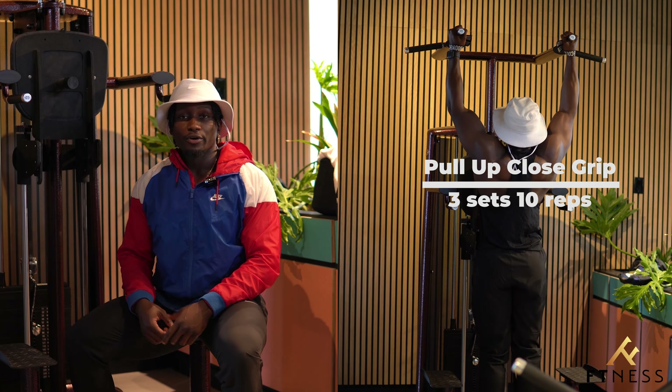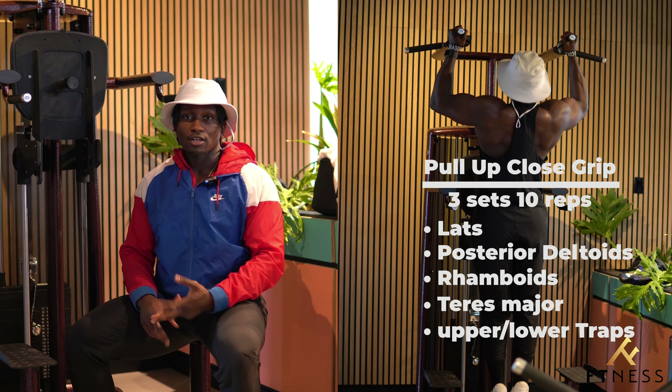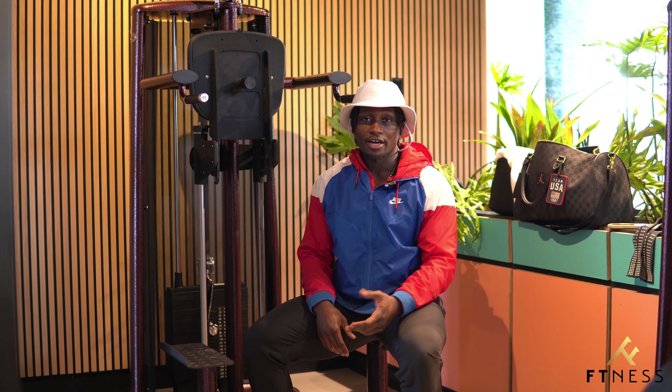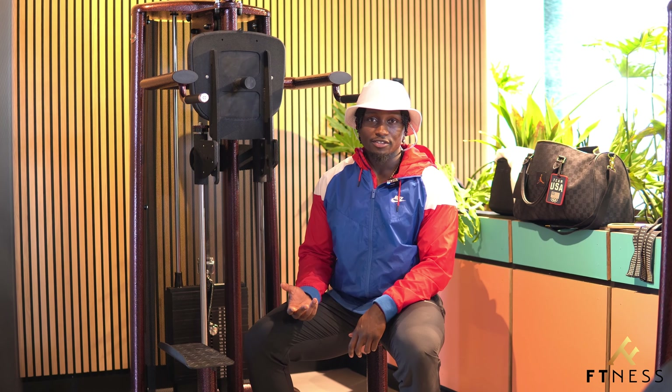Meanwhile, the neutral grip pull-up works the lats, posterior deltoids, rhomboids, teres major, and upper and lower traps. Depending on which muscles you want to emphasize, you should try each out. One grip is going to be stronger than the other, so you might as well work both, especially since this is just functional strength.